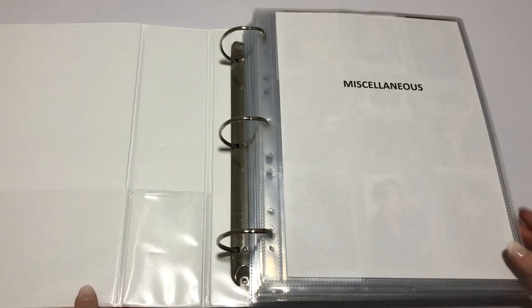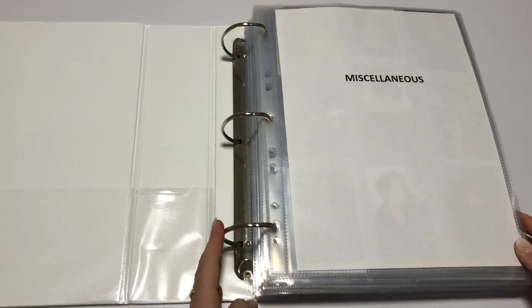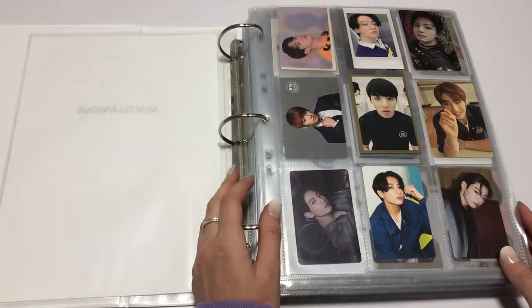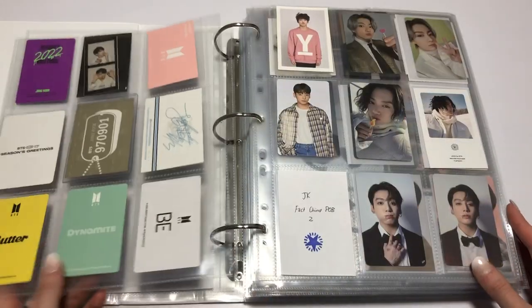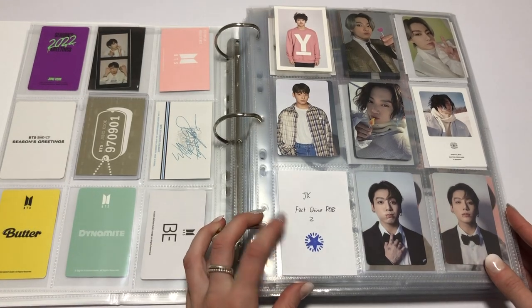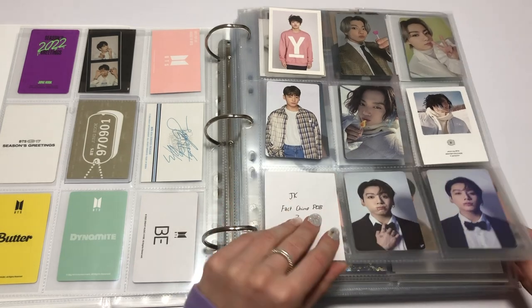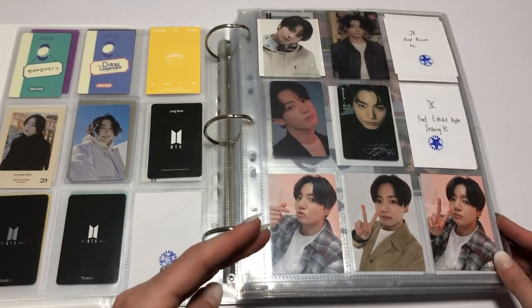Third binder. Let's go — miscellaneous. In miscellaneous, has anything changed? I don't think so, just a lot more stuff. This is still on the way to me — I think it's actually in America at the moment, just chilling there.